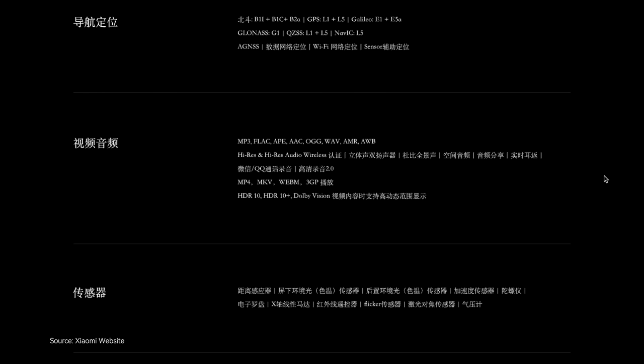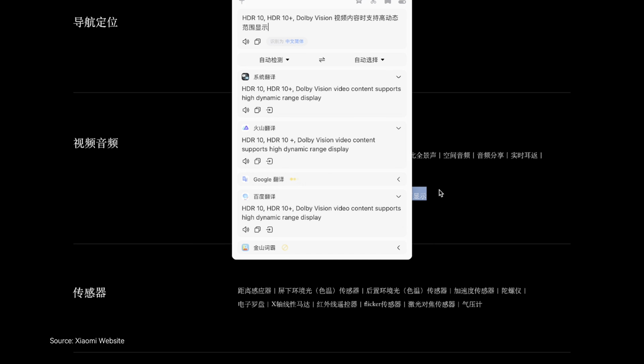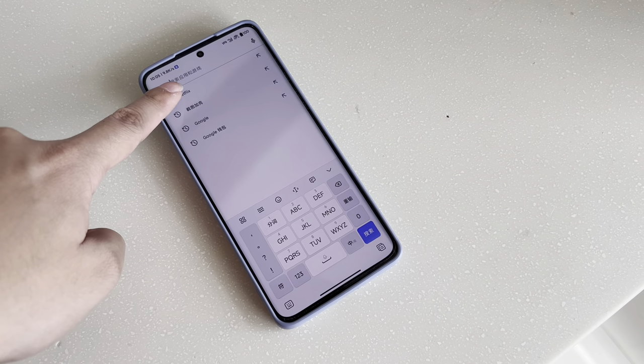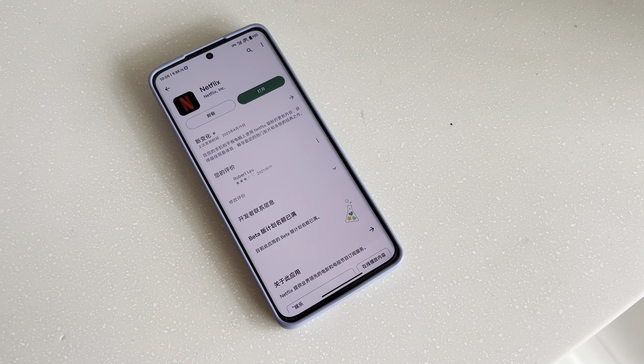However, while Xiaomi touts Dolby Vision and Dolby Atmos support on the 13 Ultra, it's worth noting that these features seem geared more towards casual video recording rather than serious movie watching, and might not be the best choice for cinephiles looking for a more immersive experience. When it comes to Netflix, the Xiaomi 13 Ultra does support the Widevine L1 security level, meaning you can stream high-quality content — but one major caveat is that the phone does not support HDR capabilities for Netflix, which for some users might be a deal breaker.